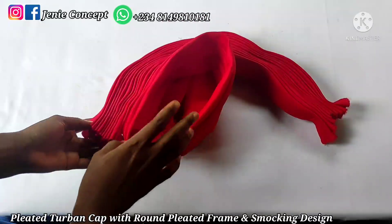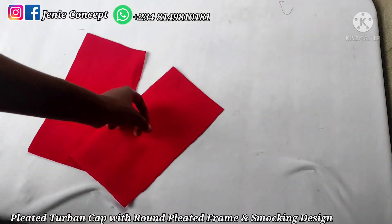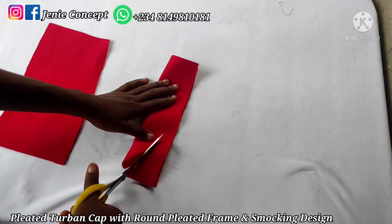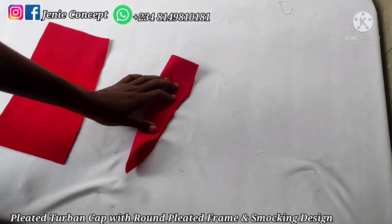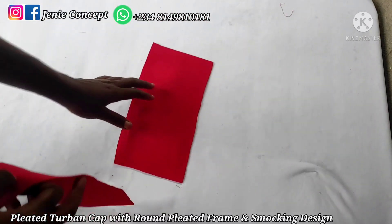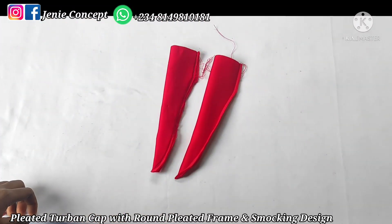The next thing we're going to do is attach the handle. I'm going to be attaching the handle on both the left and the right side of the pleated frame. I have both pieces of fabric here. I'm going to trim this a bit because the more narrow the handle is, the more it will stretch when tight. I'll fold it into two, trim it, then place it on my sewing machine and sew from one end to the other, then turn it inside out. The same thing should be done for the second piece of fabric.